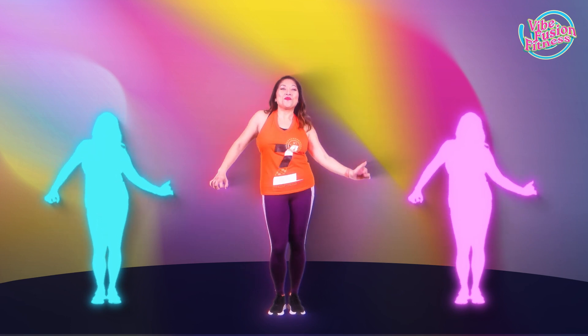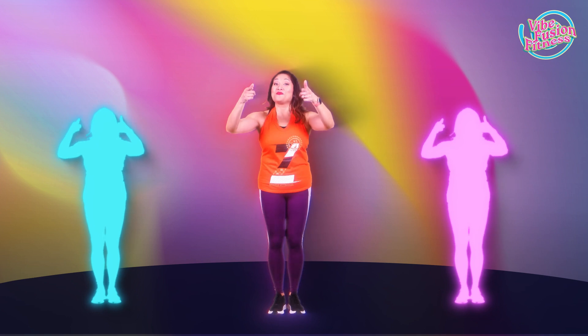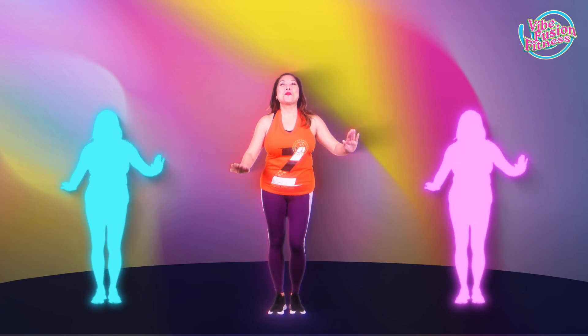Welcome back. I'm Cecilia, your Zumba instructor at Vibe Fusion Fitness event hosted at Sleep. This video we're going to focus on part two of Salsa.